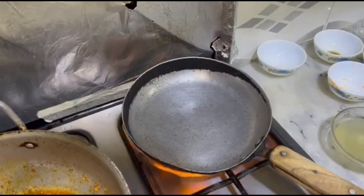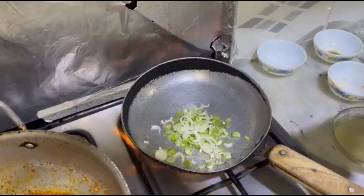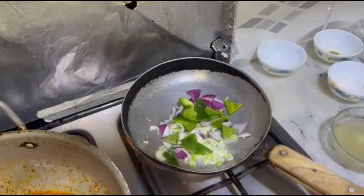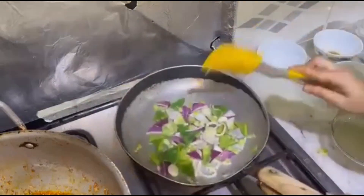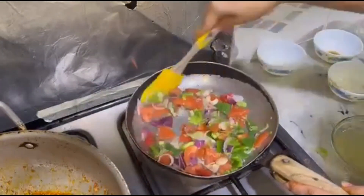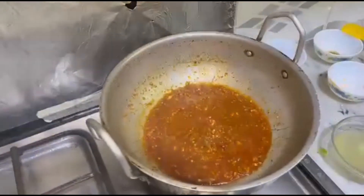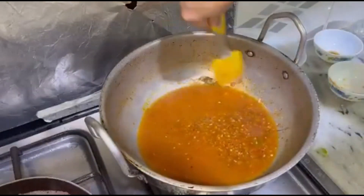We have to fry the vegetables. We will add spring onion — don't use too much oil. Add onions and capsicum and we will sauté for hardly 2 minutes, then add tomatoes and again cook for hardly 2 minutes. Then we will add all the vegetables with the chicken stock.